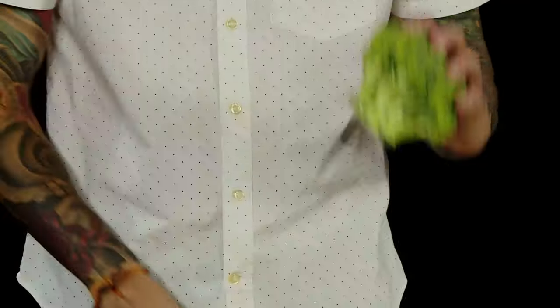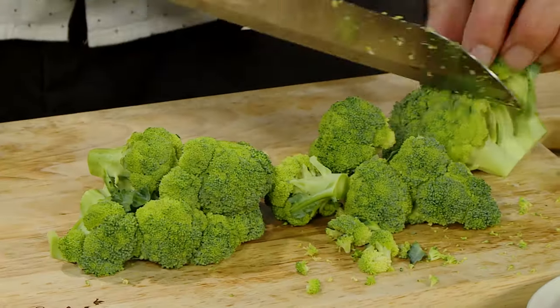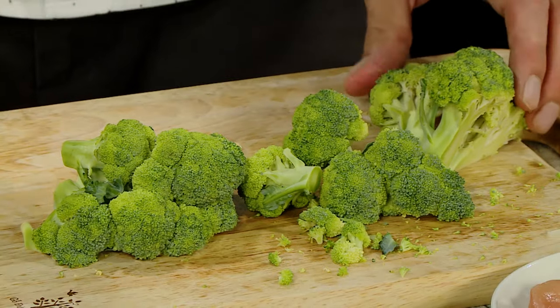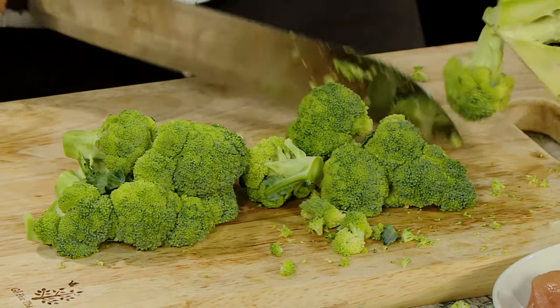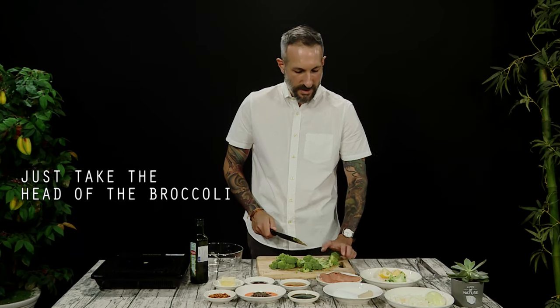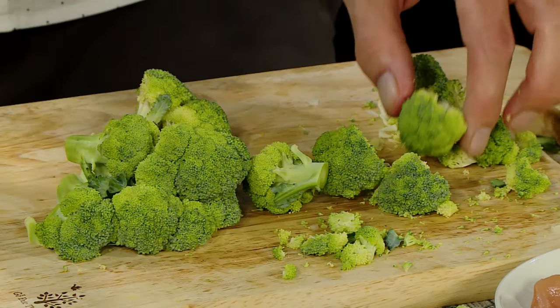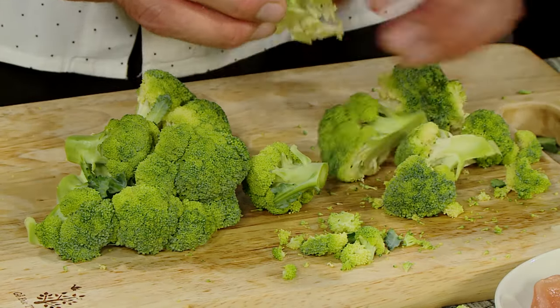Next we're going to chop our broccoli. You could use asparagus — I just love, love, love broccoli, so that's what I'm using today. Feel free to use really anything you like. You can cut it any way that you really want to. We just want the heads of the broccoli — that's what we're really looking for. Don't worry about the stems. Don't worry about the technique when it comes to something like this, because it's not important.